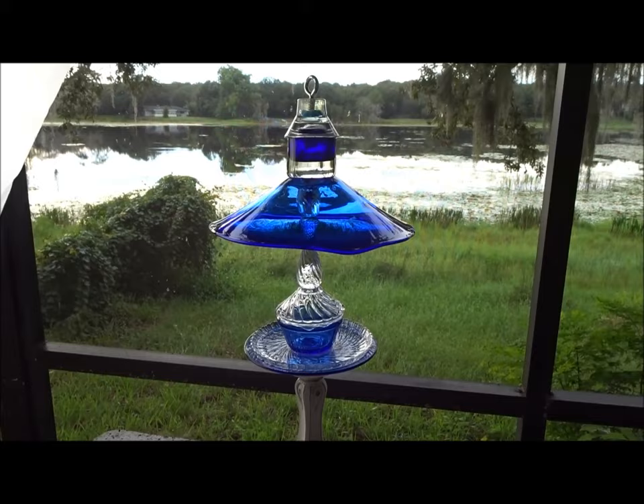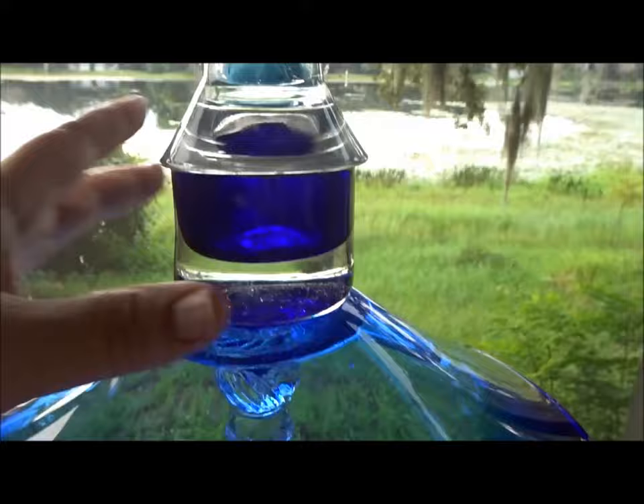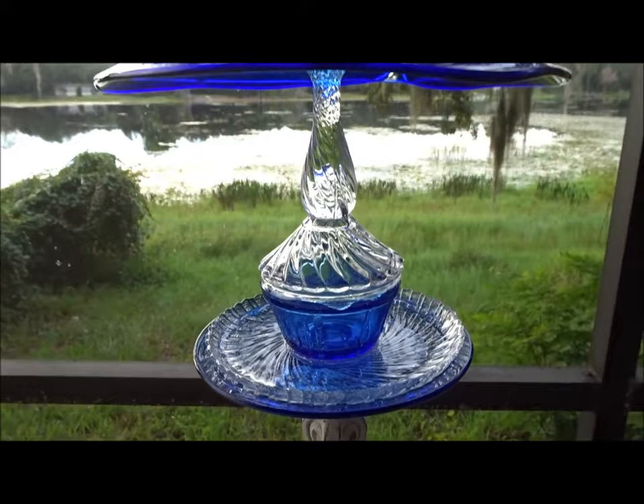I let this dry for a couple of days and the epoxy I put on the top seems to be holding really well. I bought the JB Weld steel reinforced epoxy by accident and I actually like it — I think it's working really well. I'm going to go hang this out in the garden.